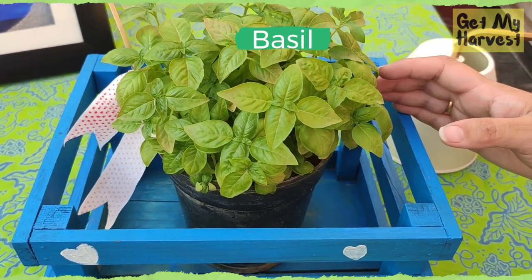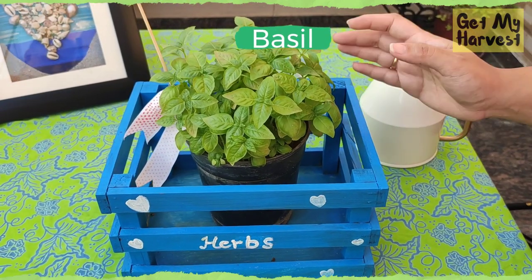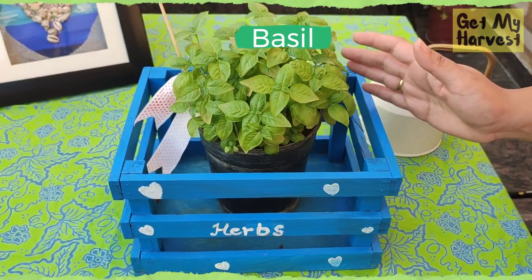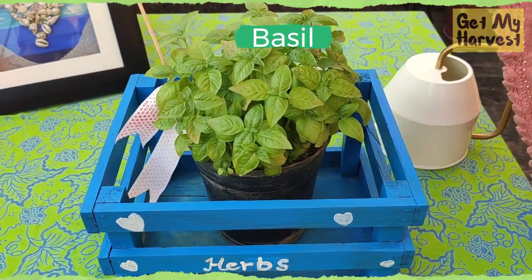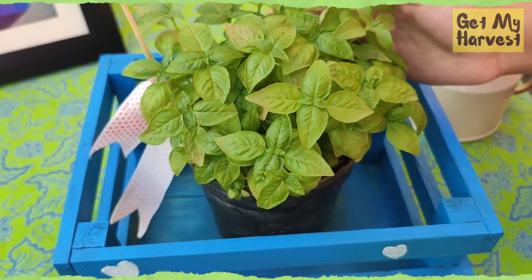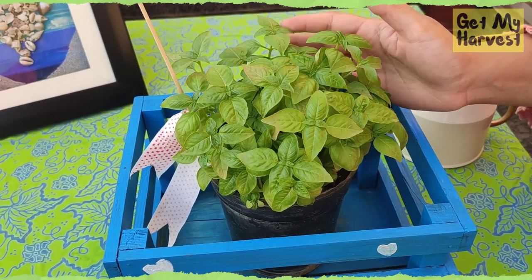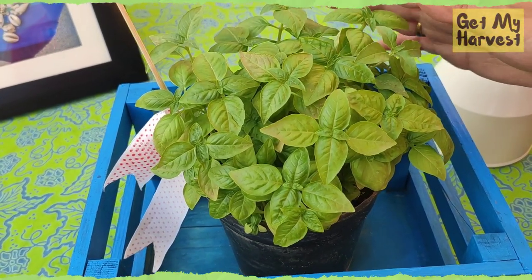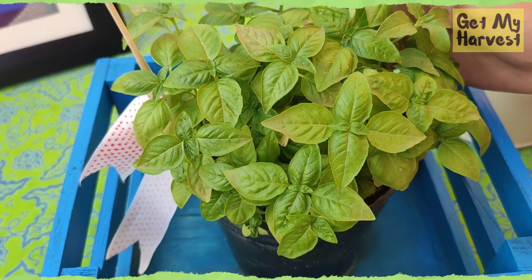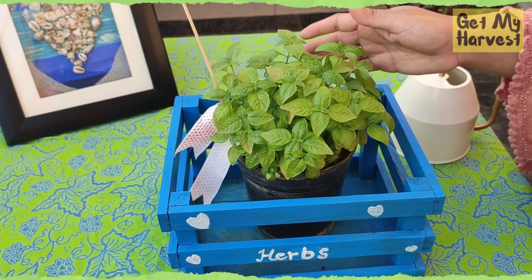Basil does best in well-drained moist soil with a neutral pH. The plant does well in warm environments which receive at least 6 hours of sun every day, so I keep it in an area which receives full sun. Try watering the plant at its base — don't water it from the top because the leaves will get spoiled. The basil plant requires a lot of water, so I would recommend using a self-watering pot for growing basil, because if you forget to water the basil it will get spoiled. I have already done a DIY demo and a complete video as well as a blog post on self-watering pots, and I am going to share the link in the description as well.